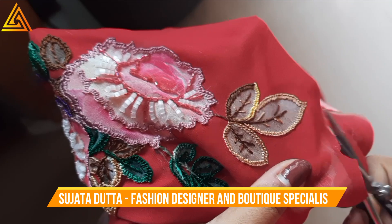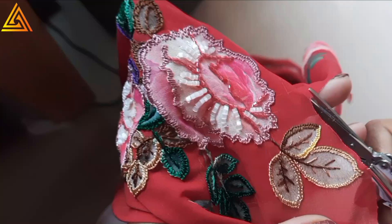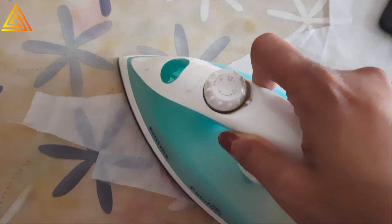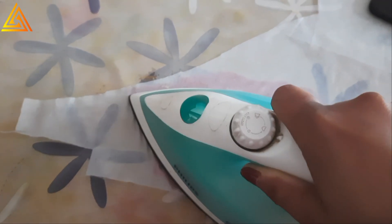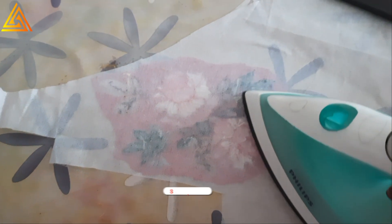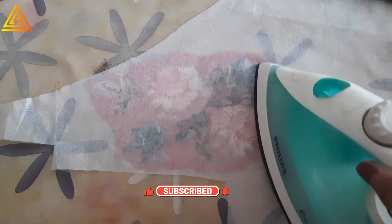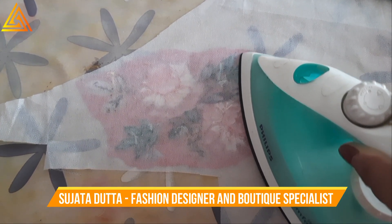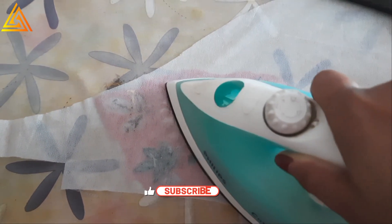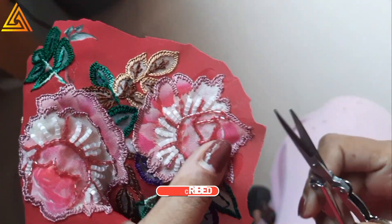I'll do a rough cut first and then a proper cut. I've decided to add fusing because this is a synthetic fabric and very thin. Generally we use thicker fabric for applique, so adding fusing gives it body, keeps it a little bit stiff, and also hides and contains all the embroidery threads properly. I'm ironing the fusing in nicely so it gets stuck, then I'll do the main cutting.